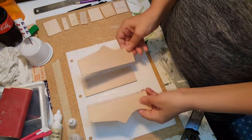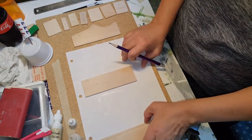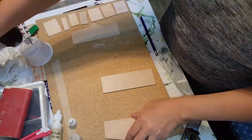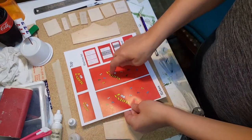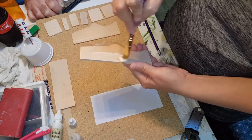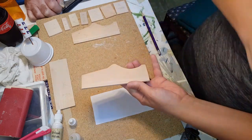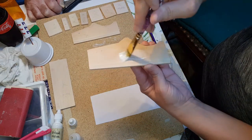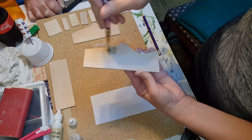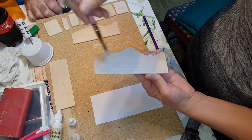I've gone ahead and put an X on all of my pieces that I want facing inside so I don't confuse them. Now I'm going to Mod Podge my decals on the sides. Go ahead and cut out each of these rectangles. When Mod Podging the exterior of your wood, the first time you go over it you're going to want to put it on a little thick and then spread it out because it will absorb into the wood. Just don't leave any lines — you want to make sure it's nice and thin.